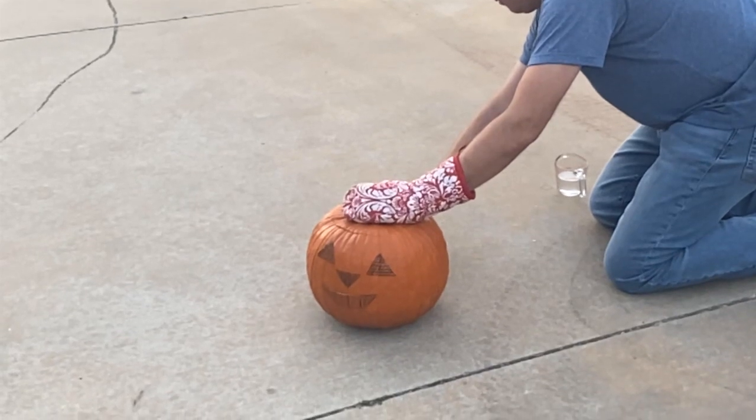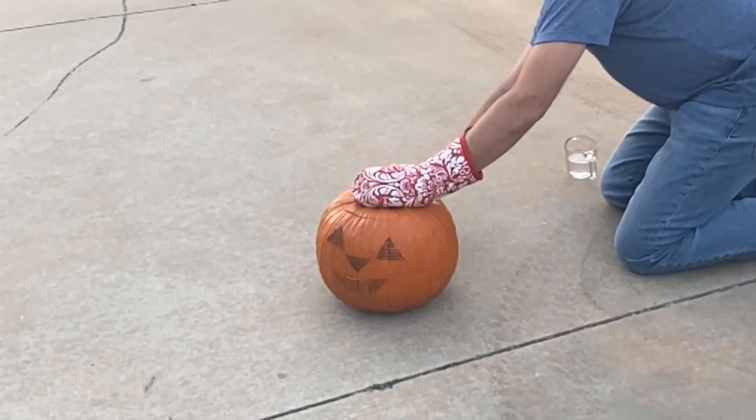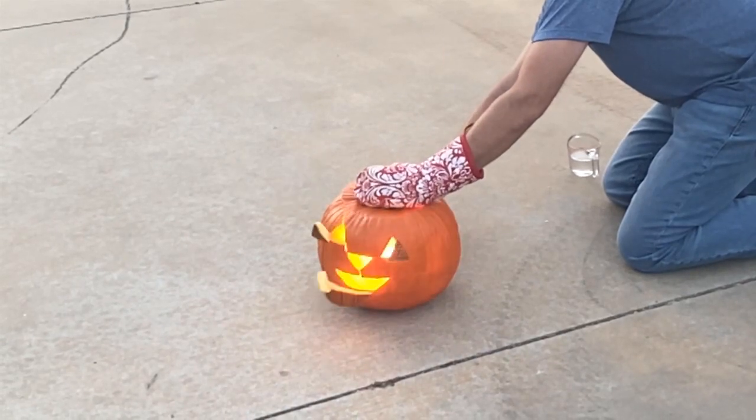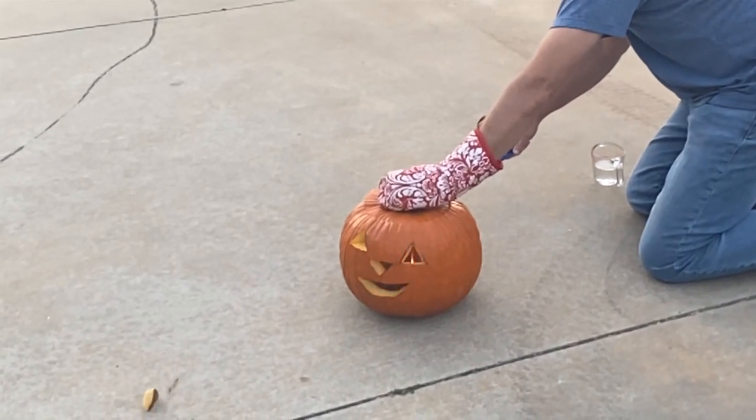You want to see that in slow motion? Of course you do — I want to see that in slow motion.